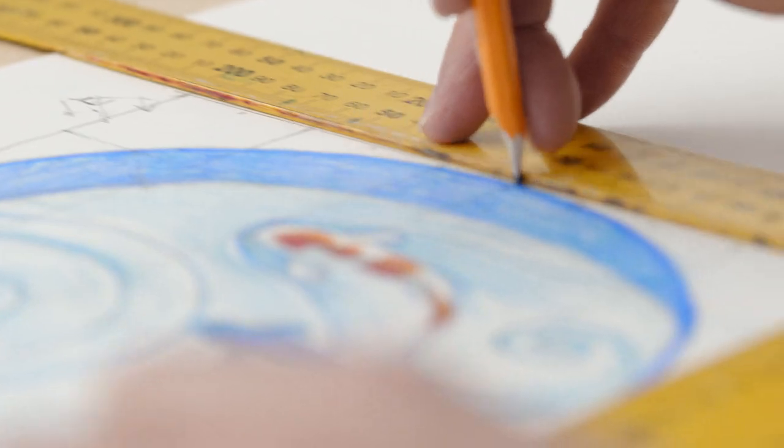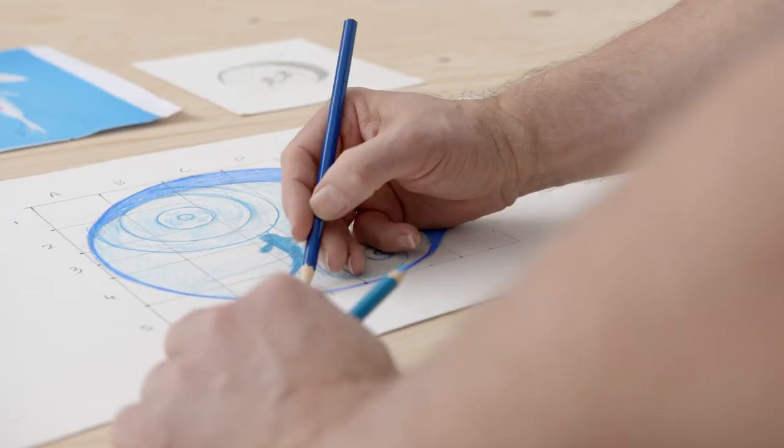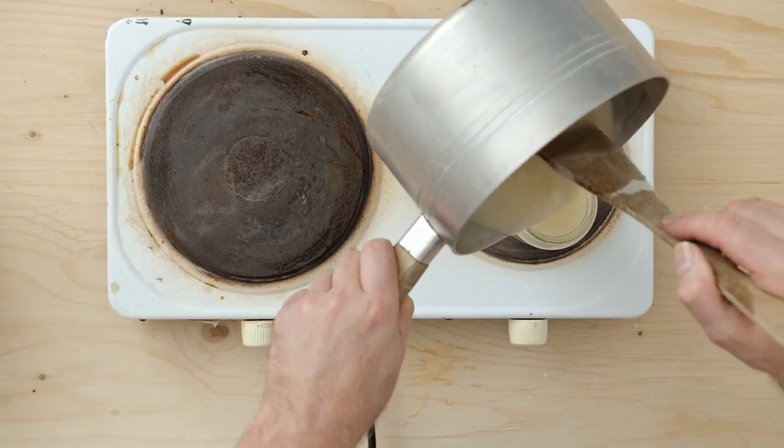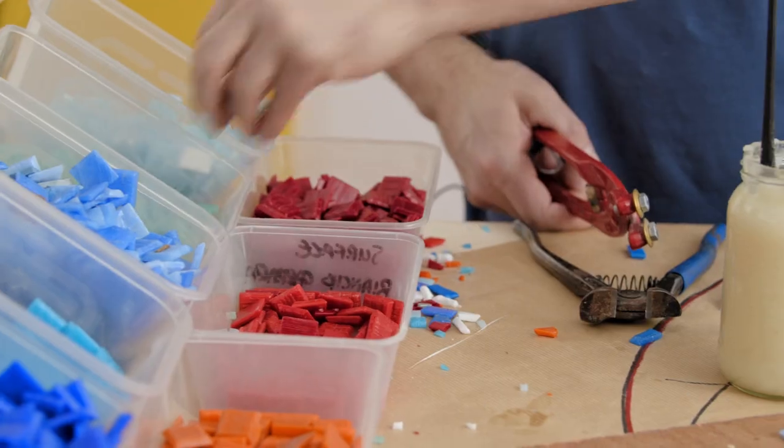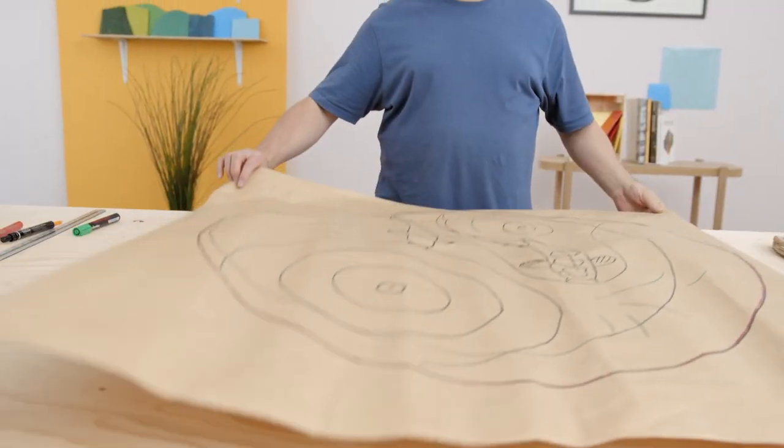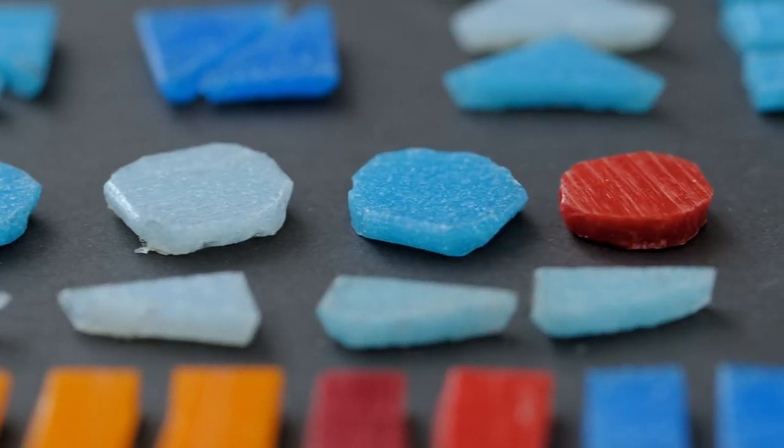Next we'll create a scale drawing in full colour. We'll learn how to make the glue and choose our materials. Afterwards I'll explain how to cut the tesserae and harmoniously lay our tile pieces and build our mosaic.